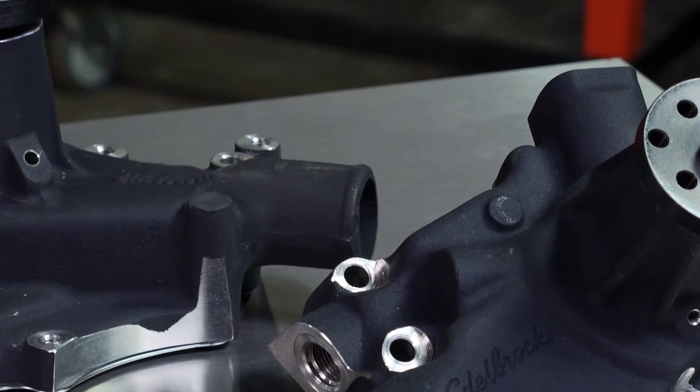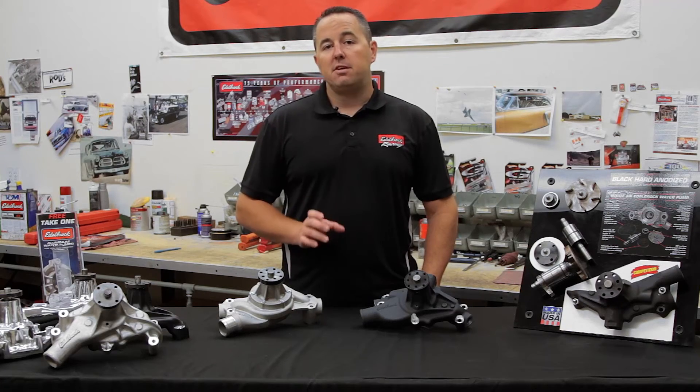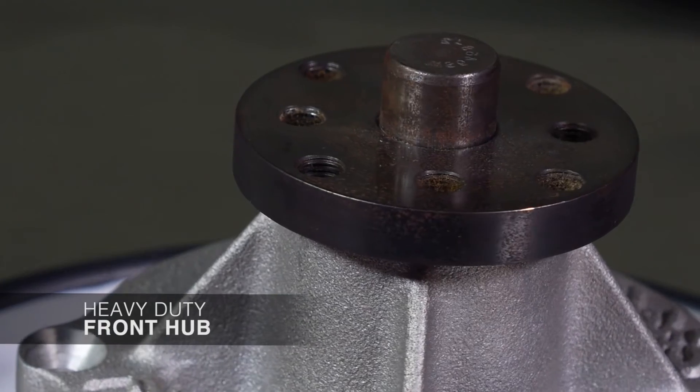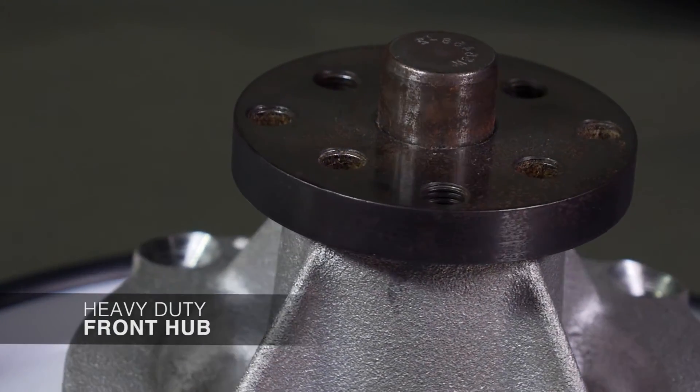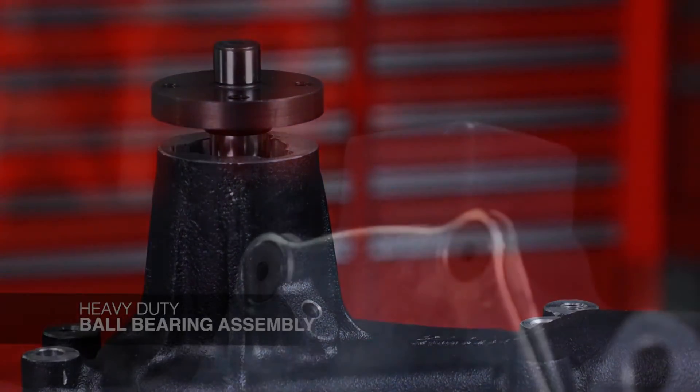Like the street pumps, the Victor Pro Series still comes with a CNC machined 356 aluminum casting heat treated to T6 specs. They also have heavy duty components such as the front hub, the ball bearing assembly, and a backing plate with an O-ring seal.